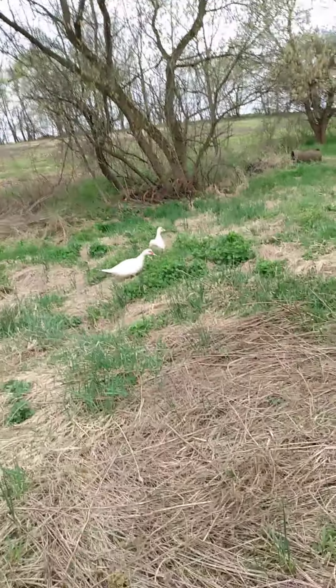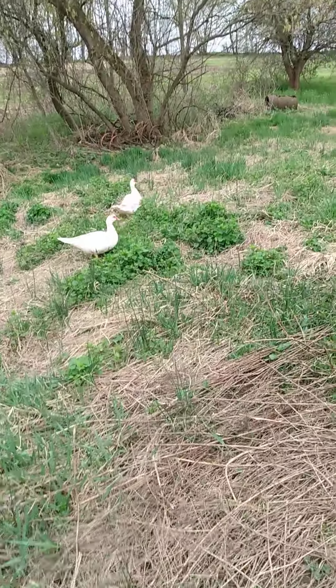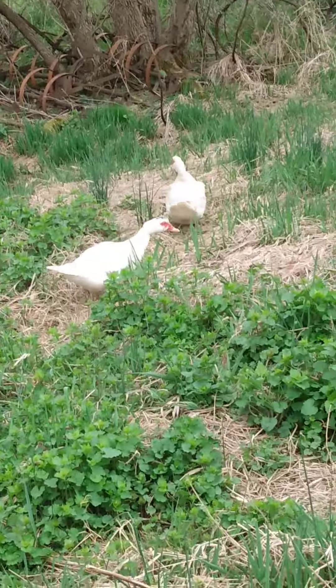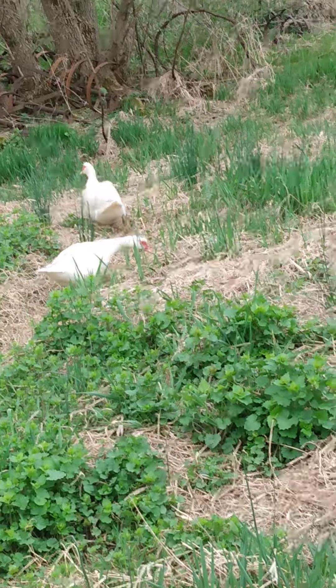Here's two of my female Muscovy ducks. The one there with the black spot on its head is the baby of the other one.